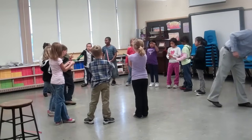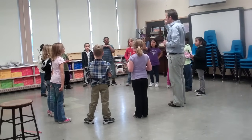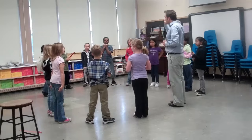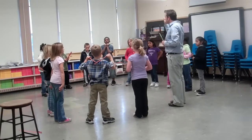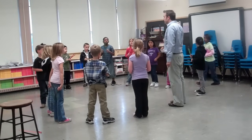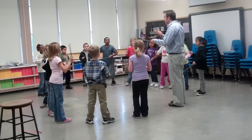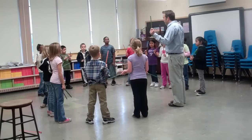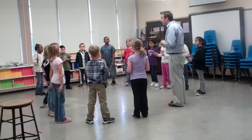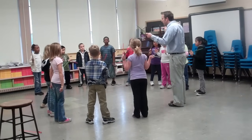Here we go. Do you guys remember the end? The end speeds up a little bit. And then the last thing we do, Mariah, is one, two, three — and then it's over. I'll help you when we get there. Try it with me. Ready, go. One, two, three. And it's quiet. One more time. Ready, go. One, two, three. Stop. Love it.